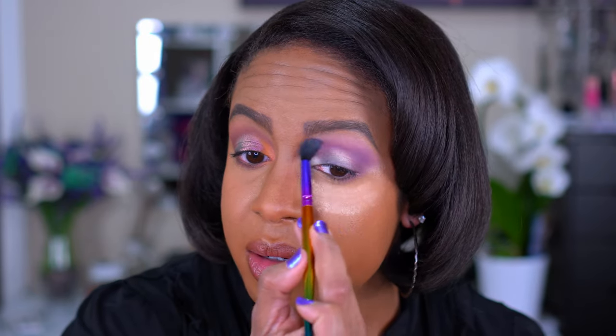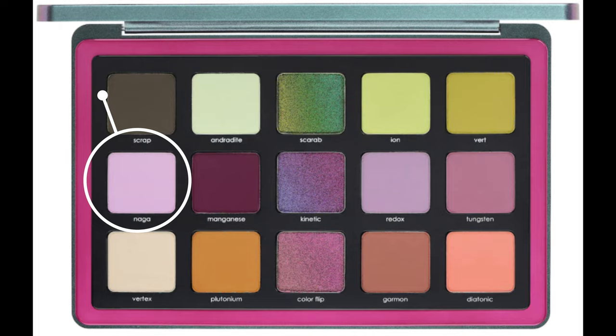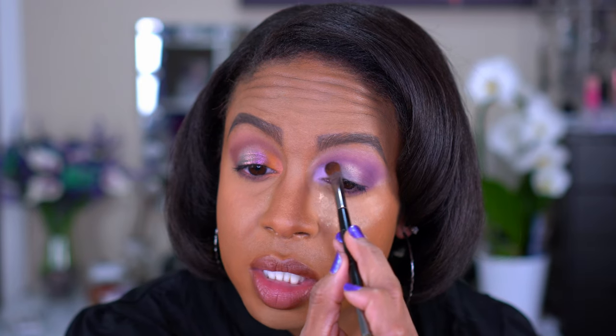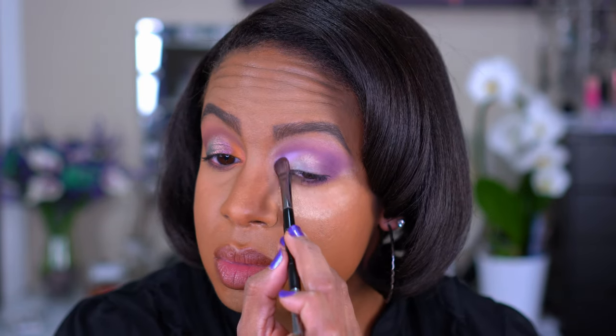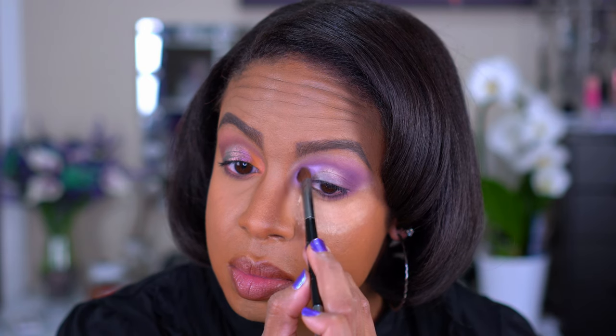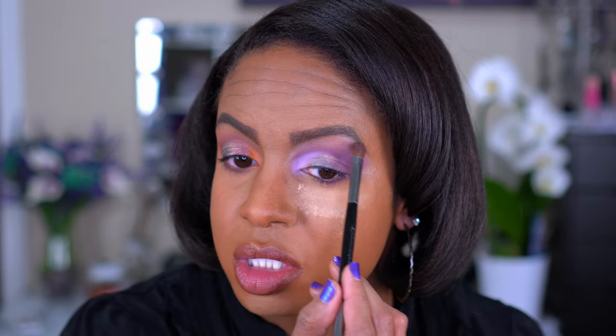Just going to take Tungsten and go back around the edges to blend that out. Then we're going to take that really bright Naga color and put that one on the inner corner. That is so gorgeous. I'm really packing that on so you can see the color — that looks neon, that is crazy. I'm going to take a little bit of Naga on the brow bone as well, just to help bring everything together.